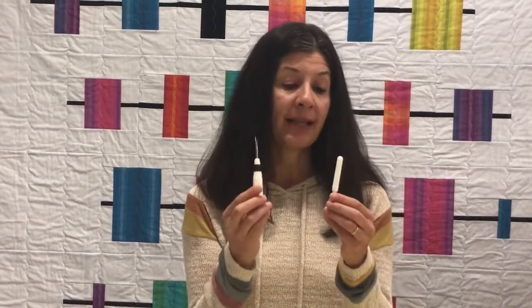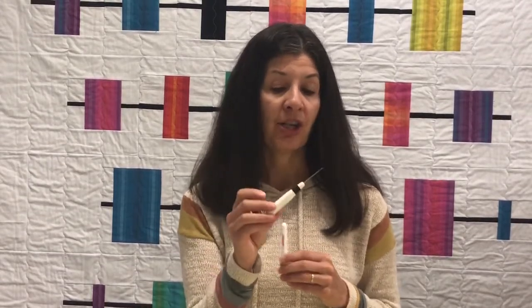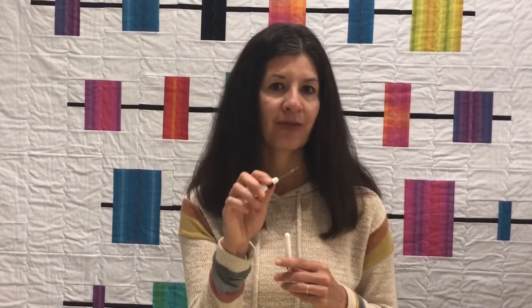Our two favorites are the Clover White Seam Ripper and the Bernina Seam Ripper. Both are really sharp. The Clover Seam Ripper is oval in shape so it doesn't roll off the table, which I love, and it has a nice little gripper for your fingers which feels really good. Lastly, we have the Electric Seam Ripper, which is the Wall Seam Ripper. We featured this on our Stuff Your Stocking a couple years ago — it's fabulous for cutting long seams and makes fast work of that.